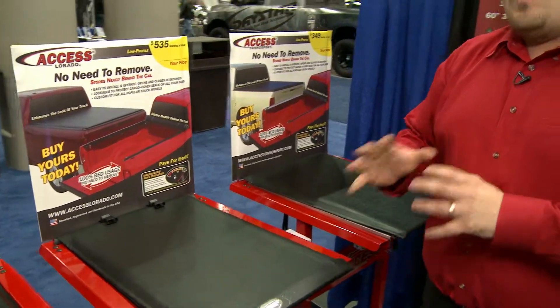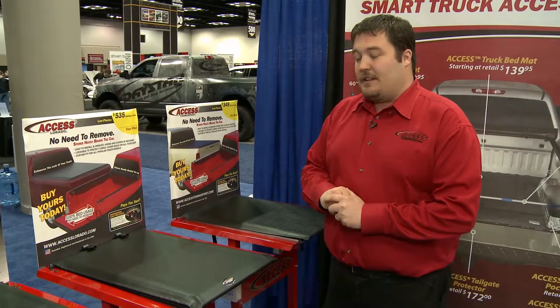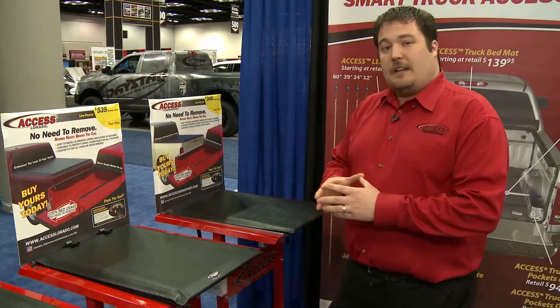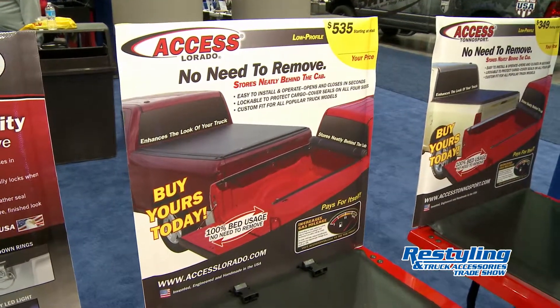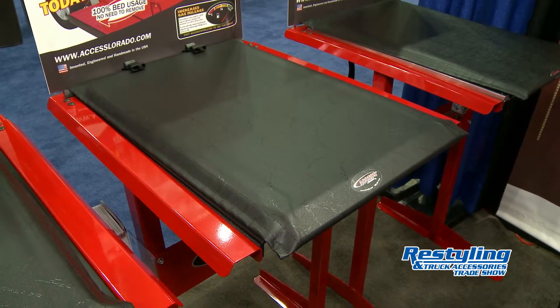What we really like is showing our better-best scenarios of our displays and covers. We know there's a different checkbook for every clientele. If a guy comes in wanting the best of the best, we have that solution — that's our AXS Laredo. One thing I always like to point out: we are invented, engineered, and handmade in the United States.